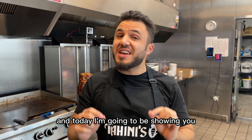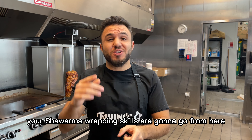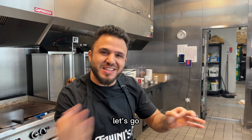What's up guys, Ali from Tahini's, and today I'm going to be showing you exactly how we make the perfect shawarma wrap. After watching this video, your shawarma wrapping skills are going to go from here all the way to perfect shawarma mastery. Let's go.